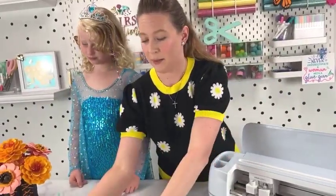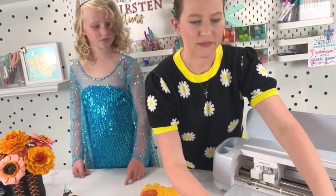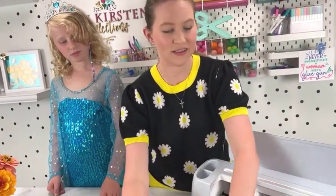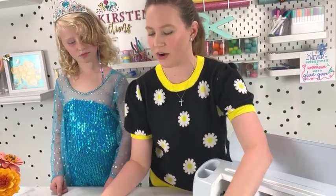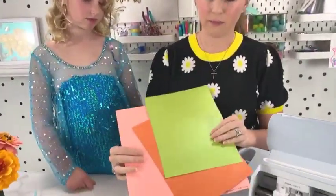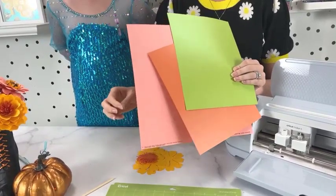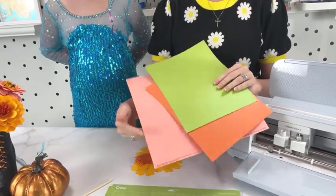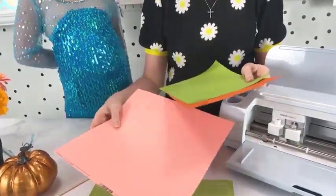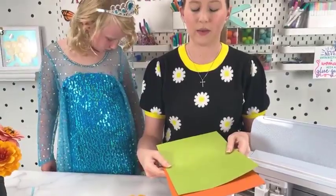First and foremost, I'm using cardstock paper. I'm using a 65-pound weight paper. You can go as low as 50 pounds, or up to 80 pounds, but I recommend not going above 80 because the paper will get very stiff and when you're curling the petals it will often leave wrinkles. I highly recommend sticking with around 65-pound cardstock. I got this at Michael's Craft Store. I also have other resources on my blog, including cardsandpockets.com and some other online websites that are great resources for cardstock.